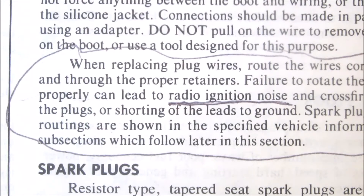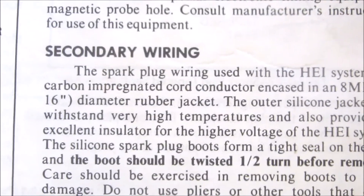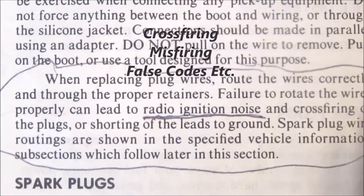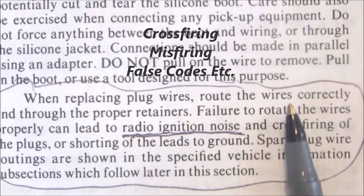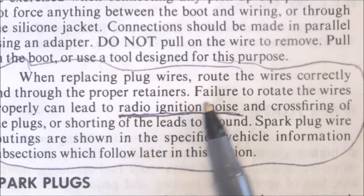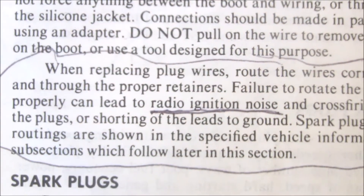If you look at section 6D23, under secondary wiring — routing the spark plug wires — you'll notice it refers to routing the wires correctly. Failure to route the wires properly can lead to radio ignition noise, which is really what they're talking about — electromagnetic noise.